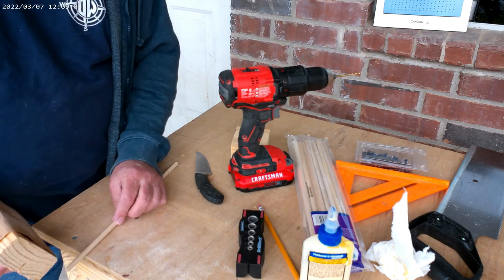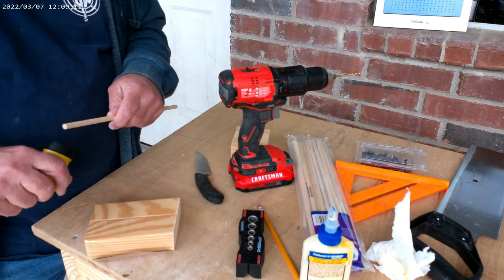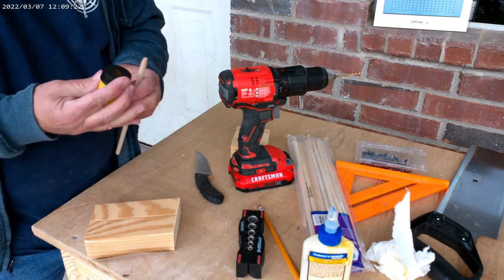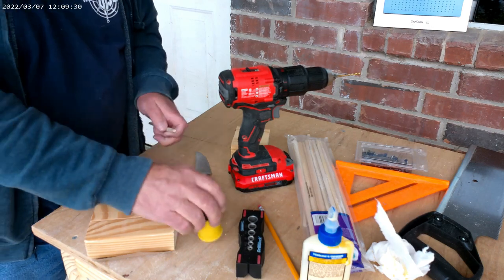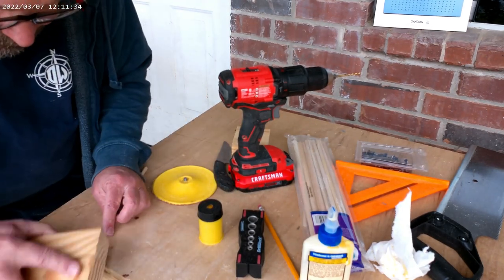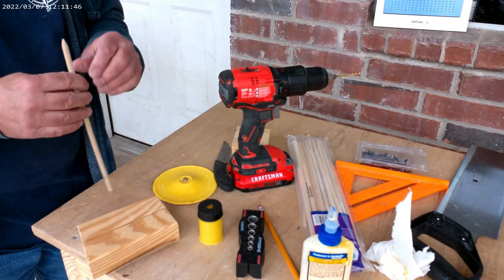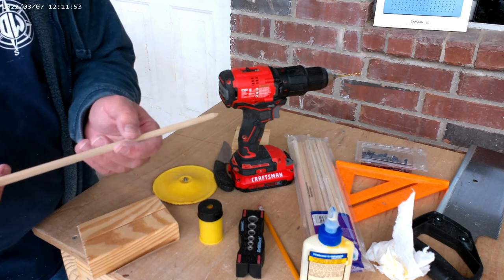Now the other end of the tapestry needle obviously needs a point. I believe it would take me about 30 minutes to sand a nice point into it, so instead I'll use this. They're just not making school supplies like they used to, so back to the sandpaper. And there we have one DIY tapestry needle.